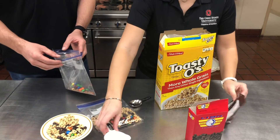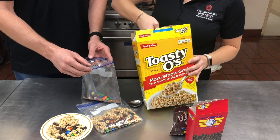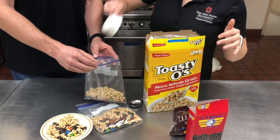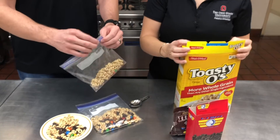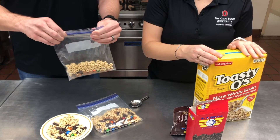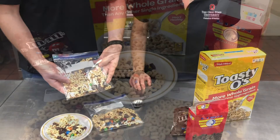And then lastly, we have half a cup of our Toasty O's or any type of dried cereal. You just go ahead and fill it up just to the top and add it in. Now is when it's so fun for kids — they're able to shake it up, mix it up, and you have a perfect, easy to make recipe. All right!